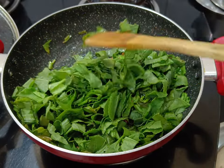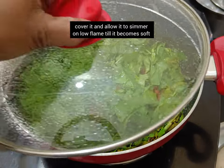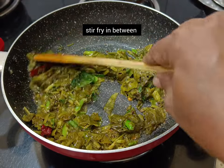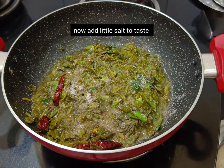It cooks very quickly. Chukkakura is a rich source of vitamin A, C and K, as well as minerals like calcium and iron. Rich in fiber, it supports healthy digestion and also prevents constipation.